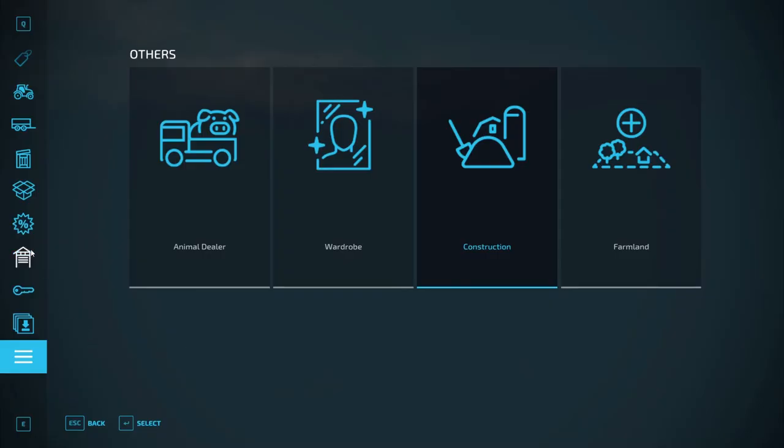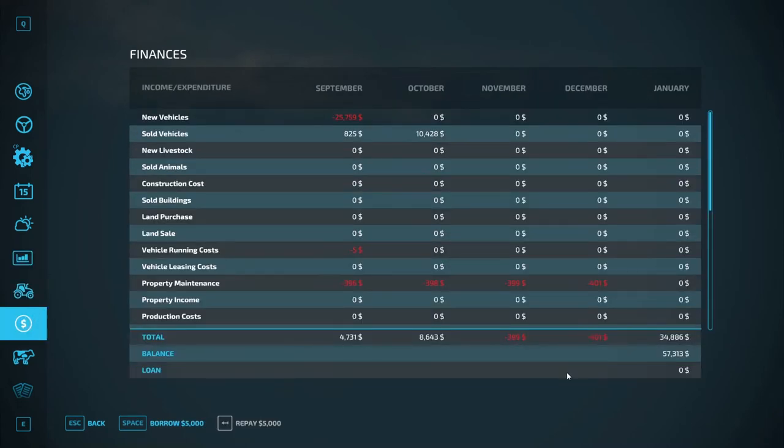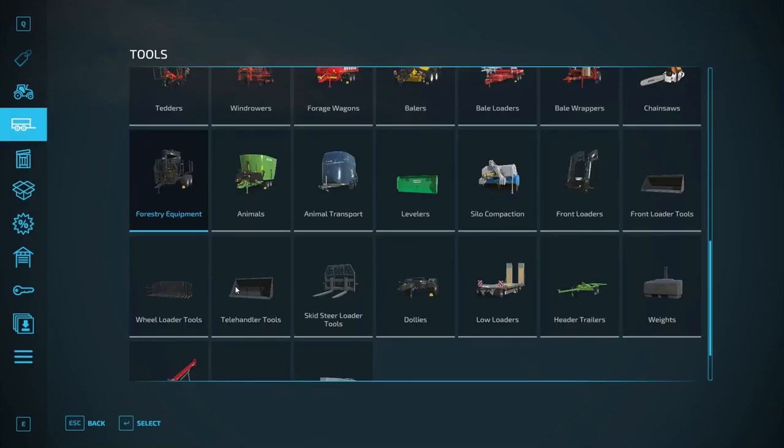With that being said, we do need to take out a loan then. Because we only need about $60,000, but we need to have a little extra to get us through the winter until we sell some more. So let's go ahead and borrow $20,000 and buy our forestry equipment.